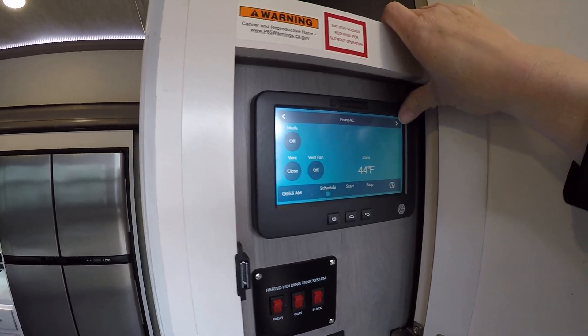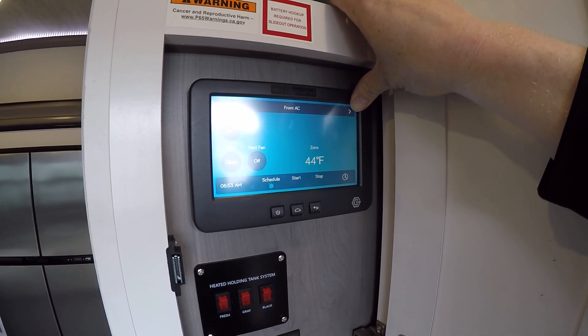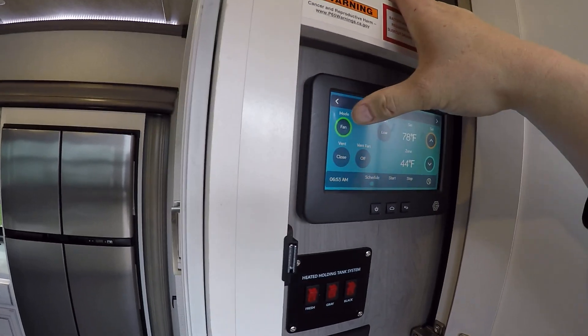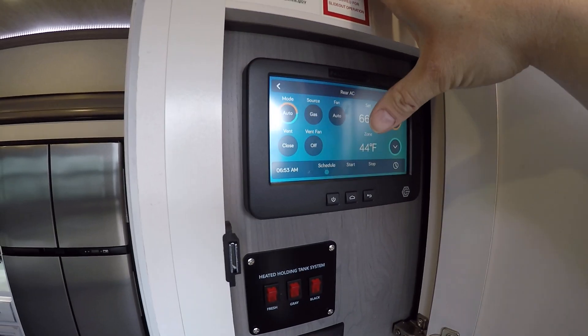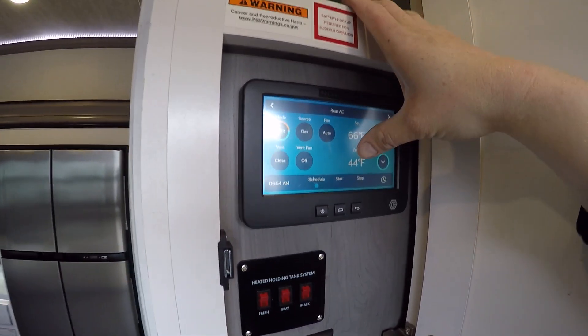Here is our HVAC temperature control. There's a front AC, middle AC, and rear AC. The rear AC controls the fan, cool, and heat, and you can adjust your temperature here. If you put it to auto and set your temperature, it'll turn on the heat or the AC depending on what it needs.